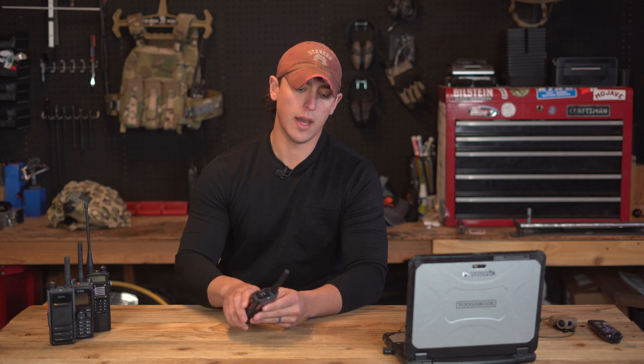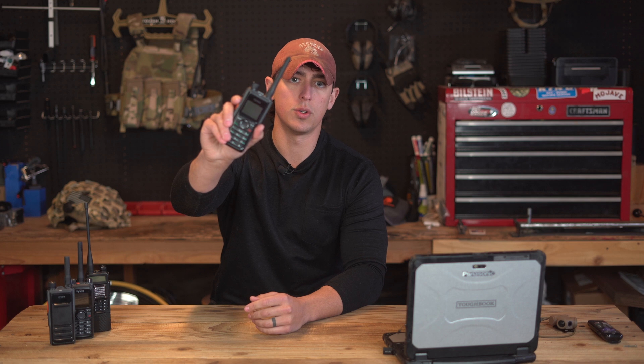What's up YouTube, Alex here with Mahogany Peter, and today we're going to be talking about the Hytera HP682 digital radio, which we offer on our website. What we're going to do on this channel is objectively assess the capabilities and the limitations of the gear that we present to you.